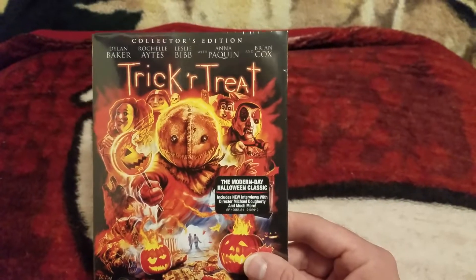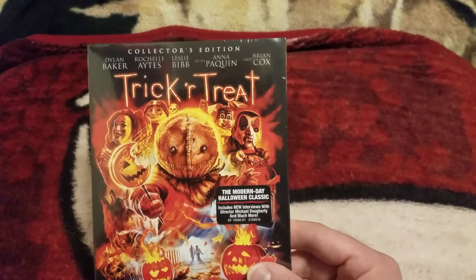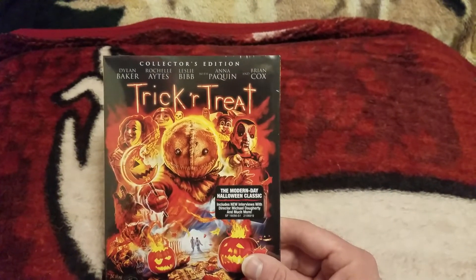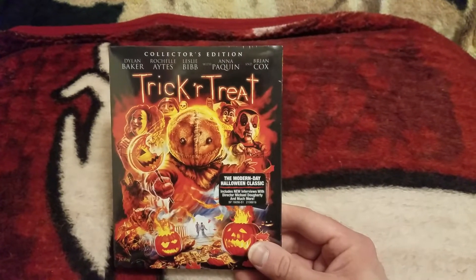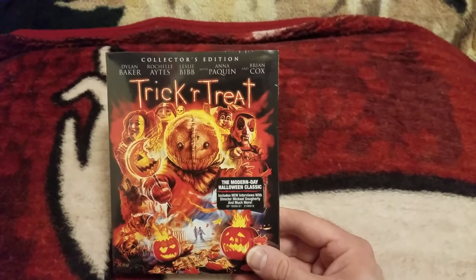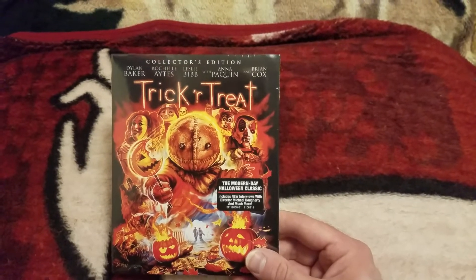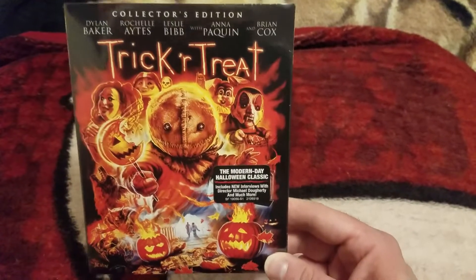I pre-ordered this and they were supposed to ship it two weeks ago but they delayed it. I also had ordered — I was supposed to get a poster with it but I didn't get a poster, so I'm not sure if they ran out and just didn't update when I ordered, or if they're going to ship the poster later. Hopefully, because I pre-ordered specifically because I wanted the poster.